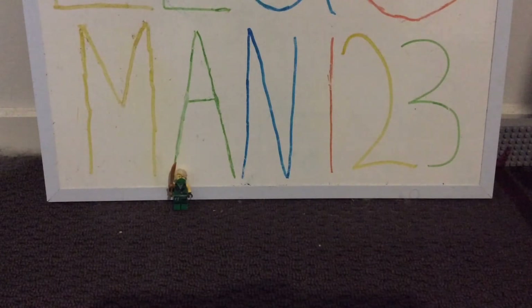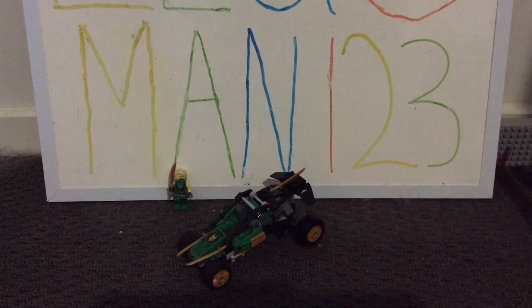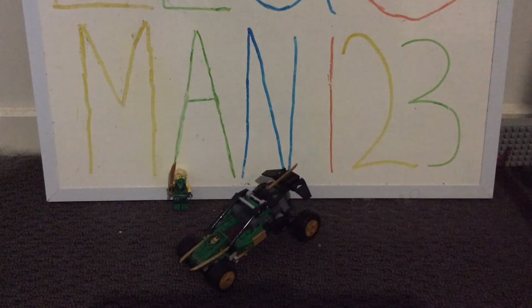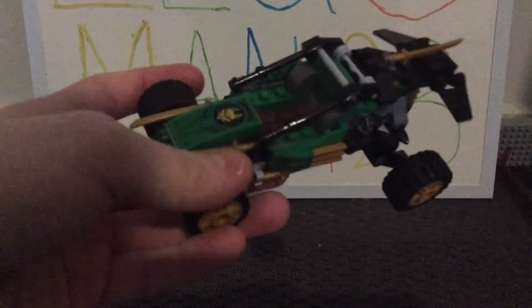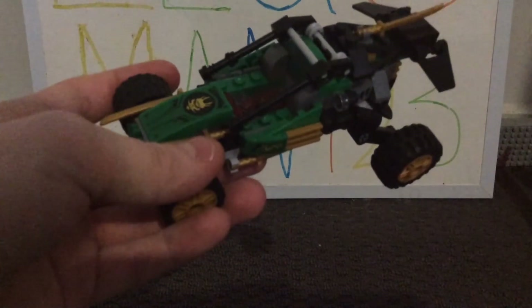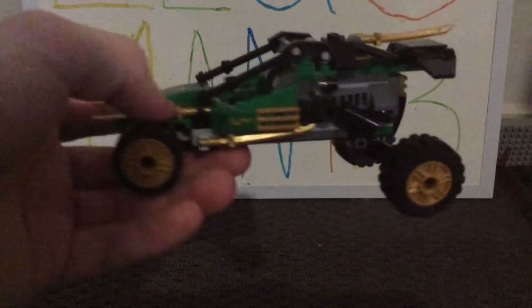Now let's take a look at the build, which is of course the Jungle Raider. At first when I took a look at the box I thought it was a small Jungle Raider, but as I began to build it, it's actually a pretty decently sized Jungle Raider. I'm really pleased with the sizing — I think it's a nice minifigure-scale build. I really like the colors for this set: the green, the gold, and then the black are the three primary colors, with a bit of dark gray as well. The gold and the green work very well because it sums Lloyd up as a character — he's the green ninja and he was previously the golden ninja. The black and dark gray also work really nicely together.